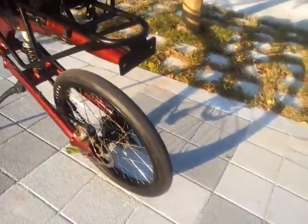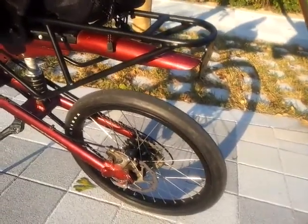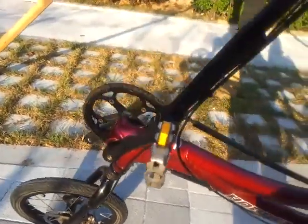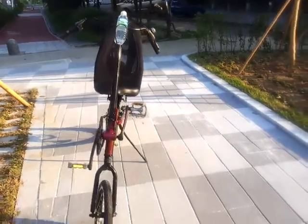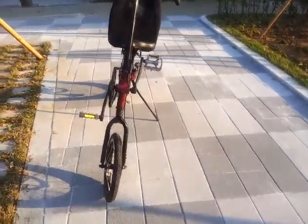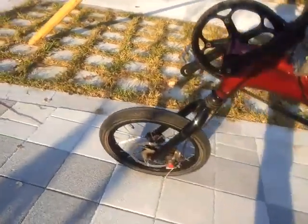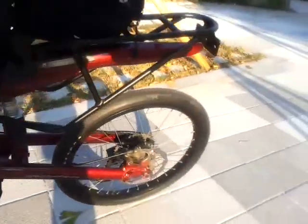This also has a disc brake front end here. Front wheel is 16, rear is 20.